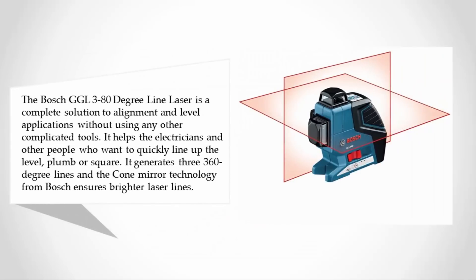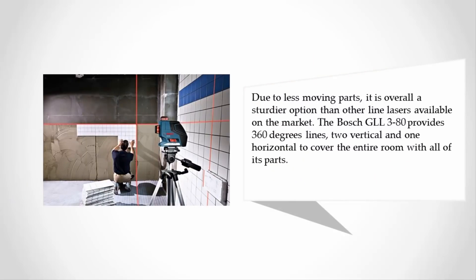using any other complicated tools. It helps electricians and other people who want to quickly line up level, plumb, or square. It generates three 360-degree lines, and the cone mirror technology from Bosch ensures brighter laser lines. Due to fewer moving parts, it is overall a sturdier option than other line lasers on the market. The Bosch GLL 3-80 provides 360-degree lines — two vertical and one horizontal — to cover the entire room.